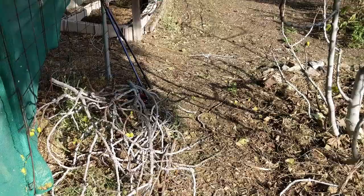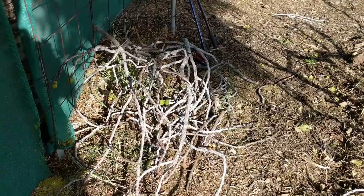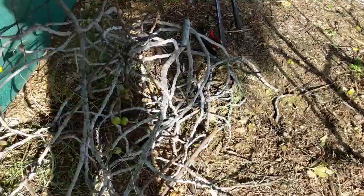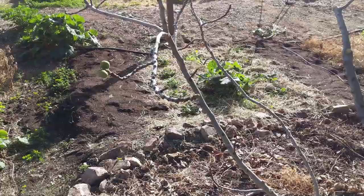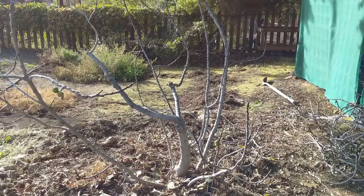So we have our pile of cuttings here. We're going to show you what to do with those in another video. Basically, we can take these branches now, take sections of them, put them in a rooting mix and give them a little bit of rooting hormone, and we'll be able to make new fig trees out of those cuttings. So don't throw those away — we're going to reuse those. So this is the fig, I think it's a green cadota. These figs are amazing. I love Arizona.